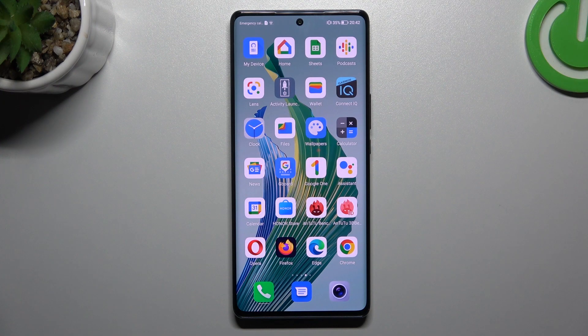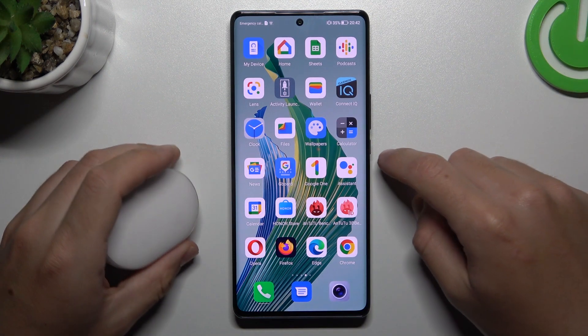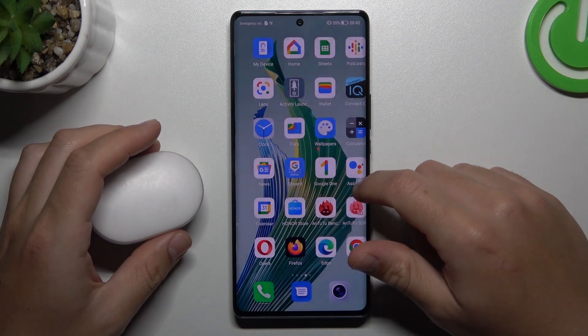Hello guys, I'm Valko Regional. Today I'm going to show you a few tips to follow if you cannot find your Bluetooth accessory on the Honor Magic 5 Lite.